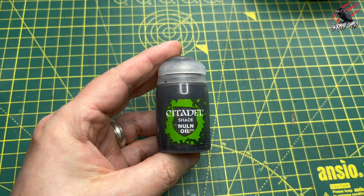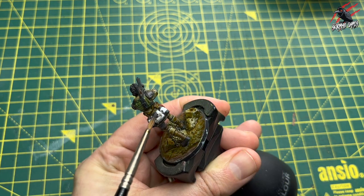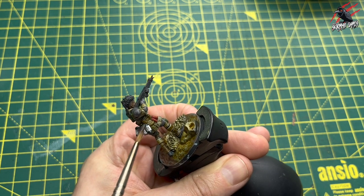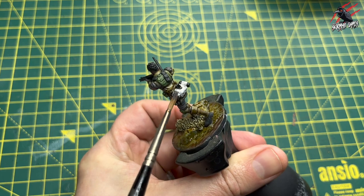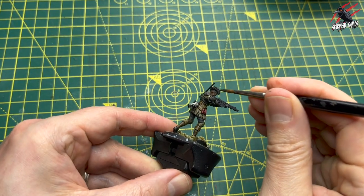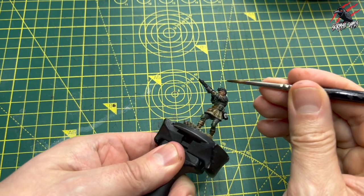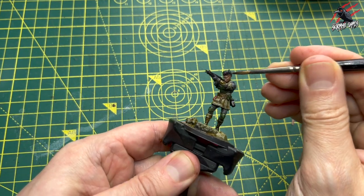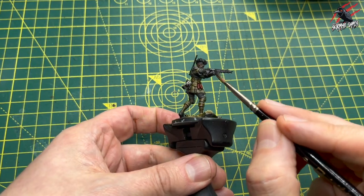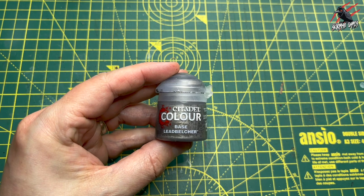Next I took some shade paint — Nuln Oil — and that white has dried, so I give it a pretty generous coat, really working it into those recesses. This brings out all the texture of the model again. You could use a contrast white over it, but I find it's just a little too grey for my liking. I'm going over the hair a little bit as well just on top to darken those recesses, all over the rifle, and then picking out little bits that might need it.